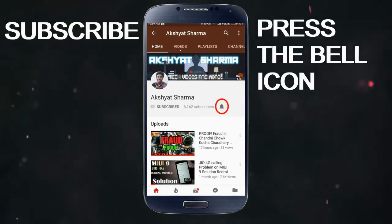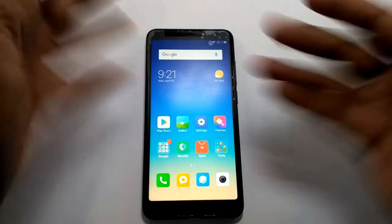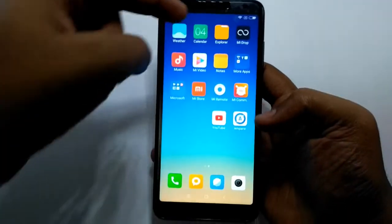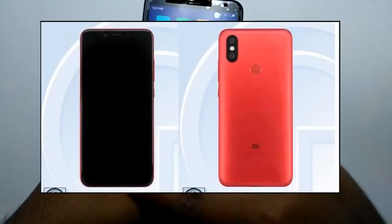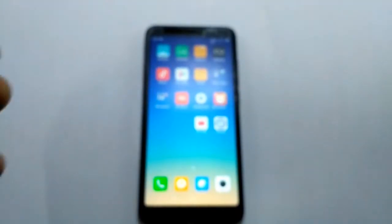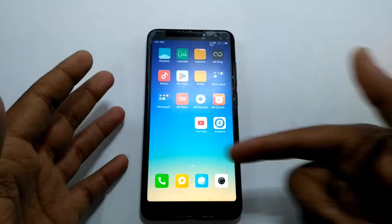Subscribe and press the bell icon to never miss another video. For any of my videos in English, I can't dub it for you — just comment down in the comment section. So let's get started.